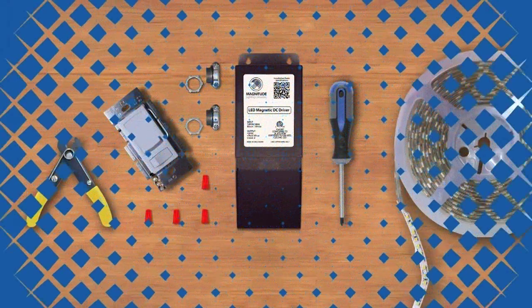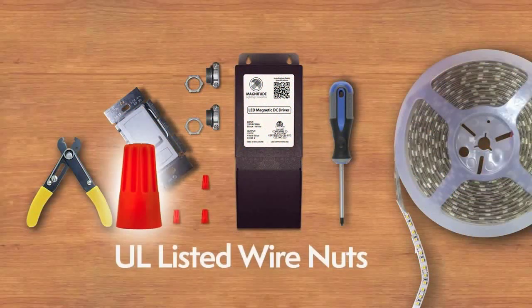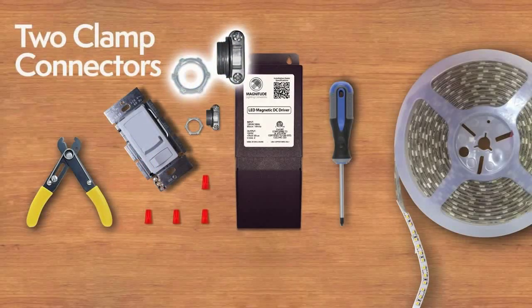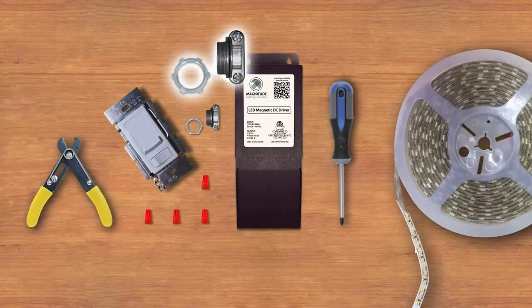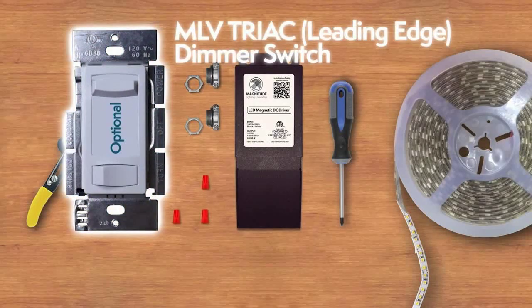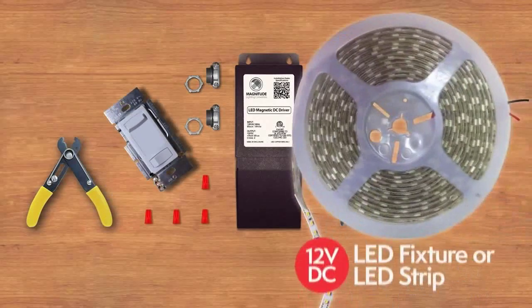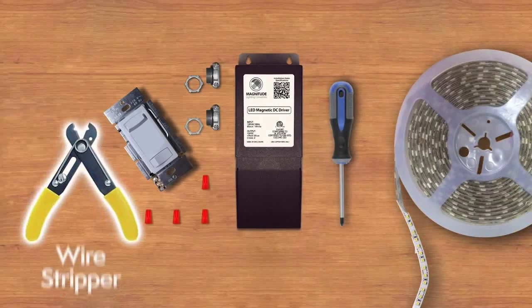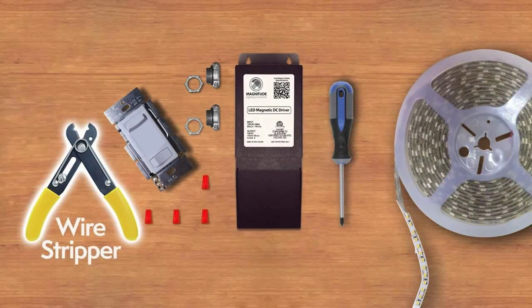The tools you need for the installation: UL listed wire nuts, two clamp connectors, an optional MLV Triac leading edge dimmer switch, a 12 VDC LED fixture or LED strip, a wire stripper, and a Phillips head screwdriver.